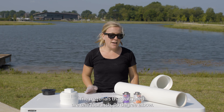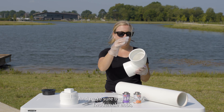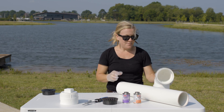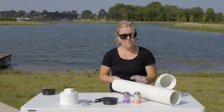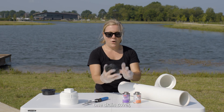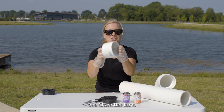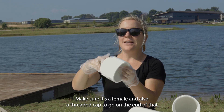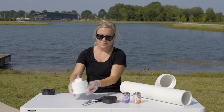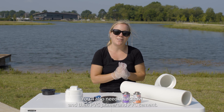The materials that you need are one 4-inch 90-degree elbow — make sure that they're two female ends — one 2-foot piece of 4-inch PVC, one drain cover, one charlotte's tube (make sure it's a female), and also a threaded cap to go on the end of that. You'll also need a hacksaw and then PVC primer and PVC cement.